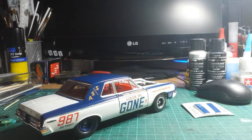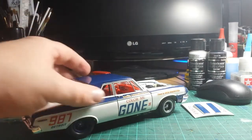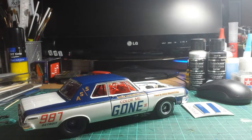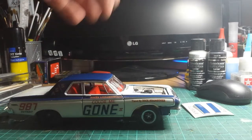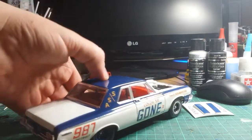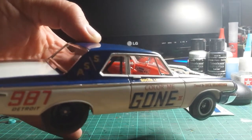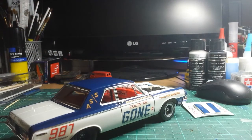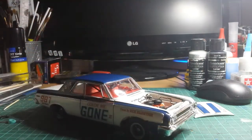Again it turned out okay. I did raise the suspension on the front to give it that sort of ass-down, front-high look that these super stock drag cars had. If you build the kit the way the instructions tell you, it looks a bit daft. It's got a red interior which was done with craft acrylics.